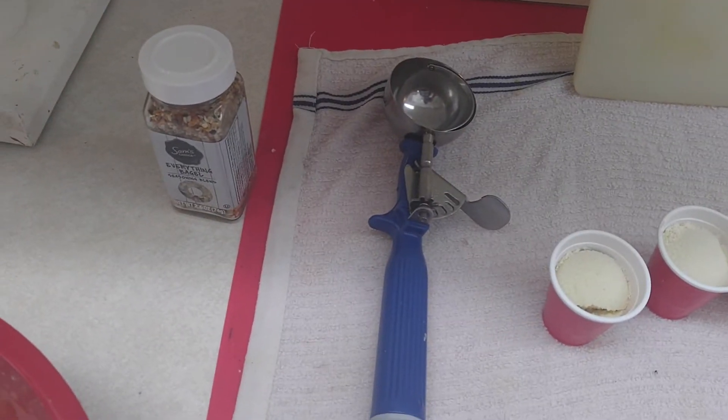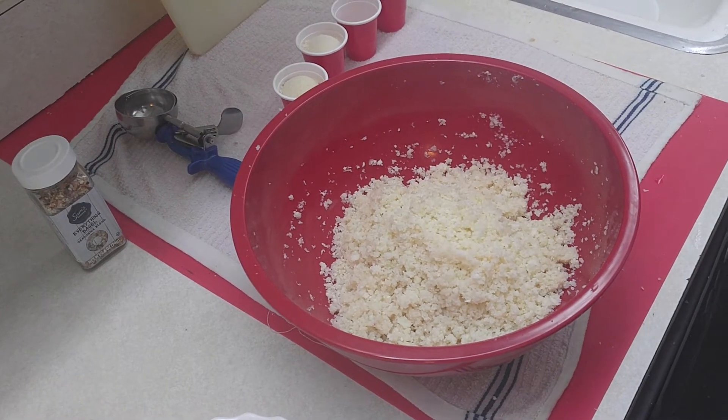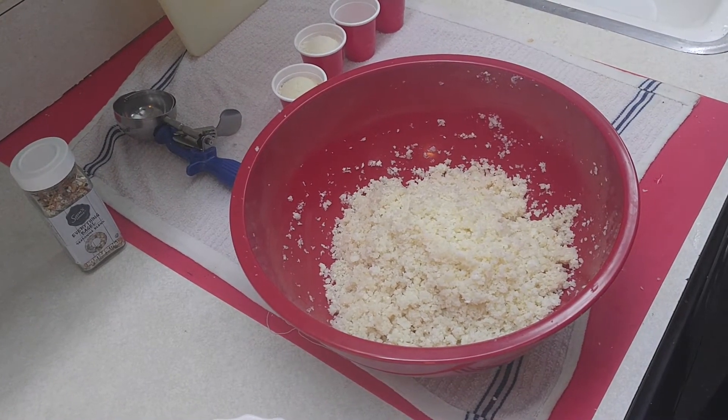I'm going to use my portion scoop to portion out the sizes. This recipe is quite simple, it just happens to take a little bit more ingredients, but not by much.